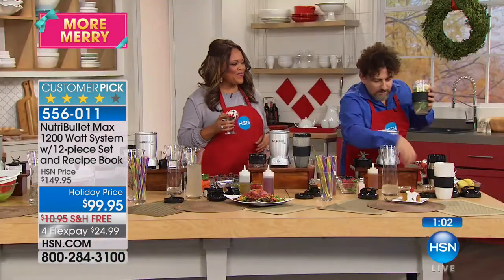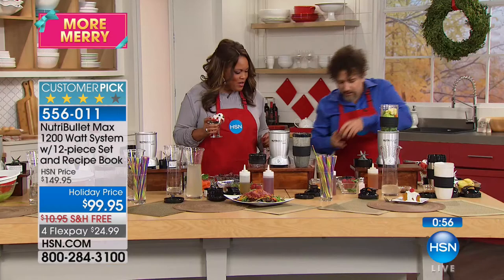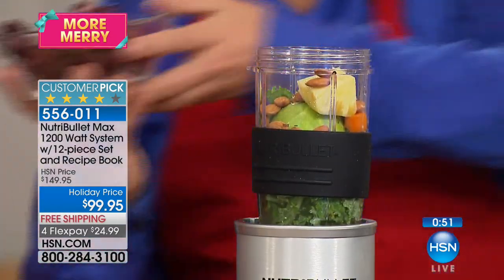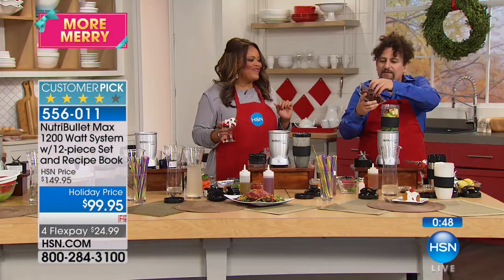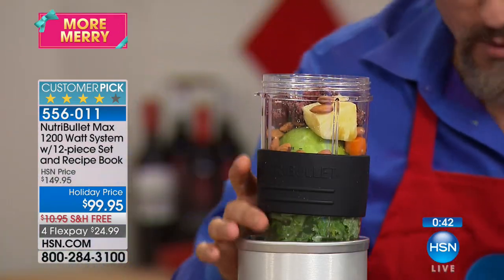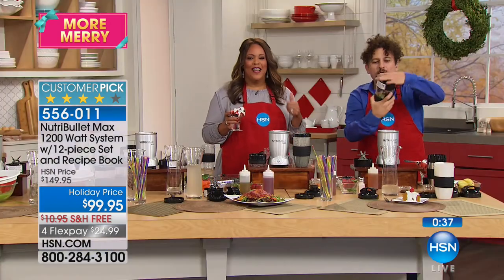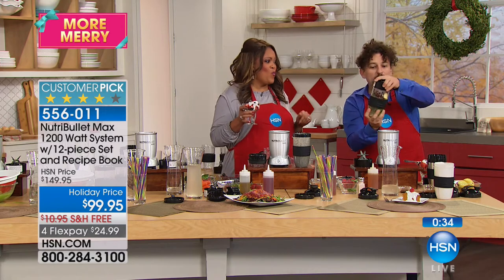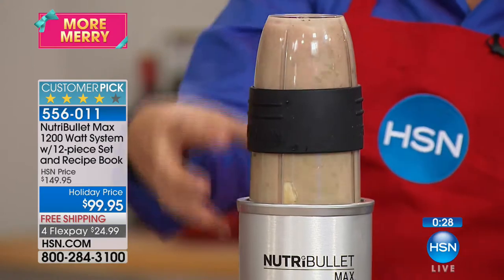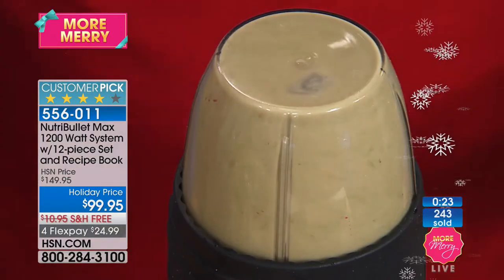Building another blend: big kale, chunks of apple, pineapple, hemp seeds for omega-3, more turmeric, and coconut water for electrolytes. Getting all that vitamin C, electrolytes, phytonutrients, antioxidants, and magnesium from the green leafy vegetables. Adding almonds and some frozen cherries — you can put anything frozen in this machine, even ice. Putting on the extractor blades — great recipes come in the book. Watch what happens in literally seconds: complete liquefaction of all those incredible ingredients at 25,000 RPM, 1200 watts of power.